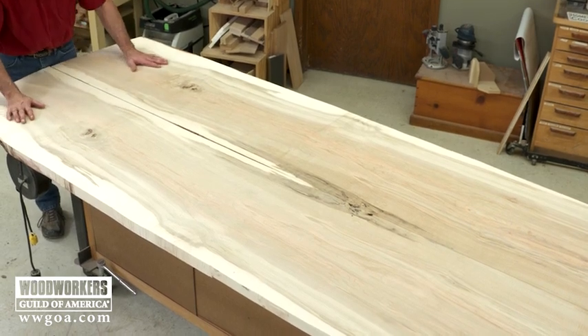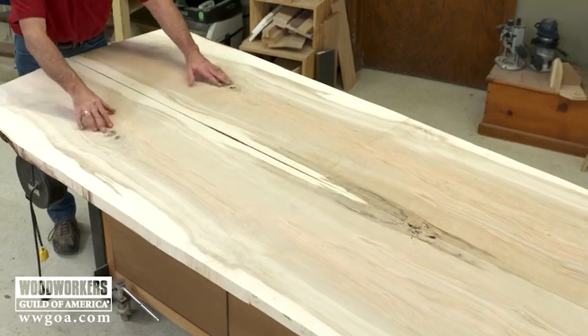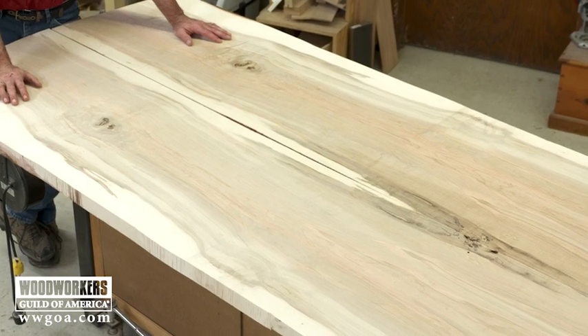Up here by me we've got some compression wood surrounding these knots — what was a branch in the tree. A little bit further down we've got some spalting.